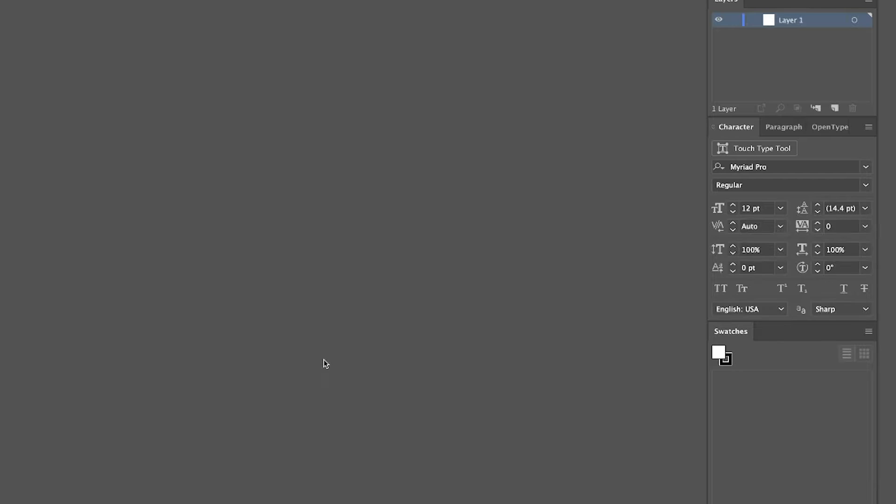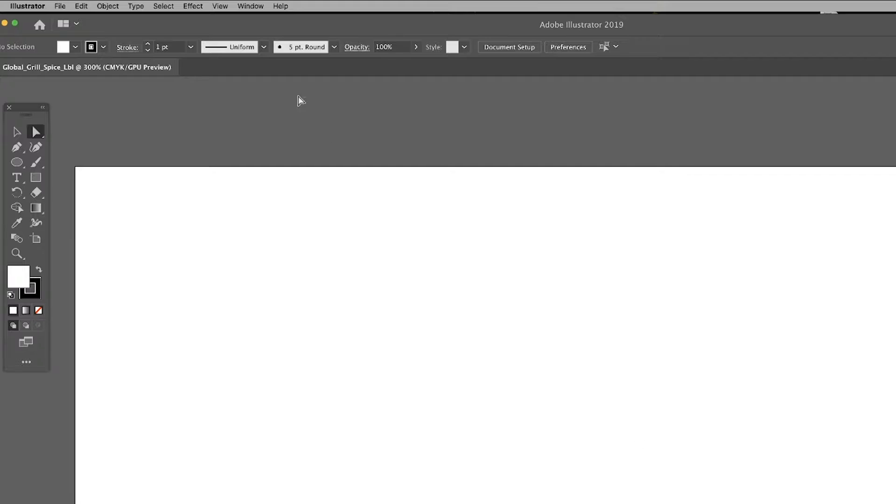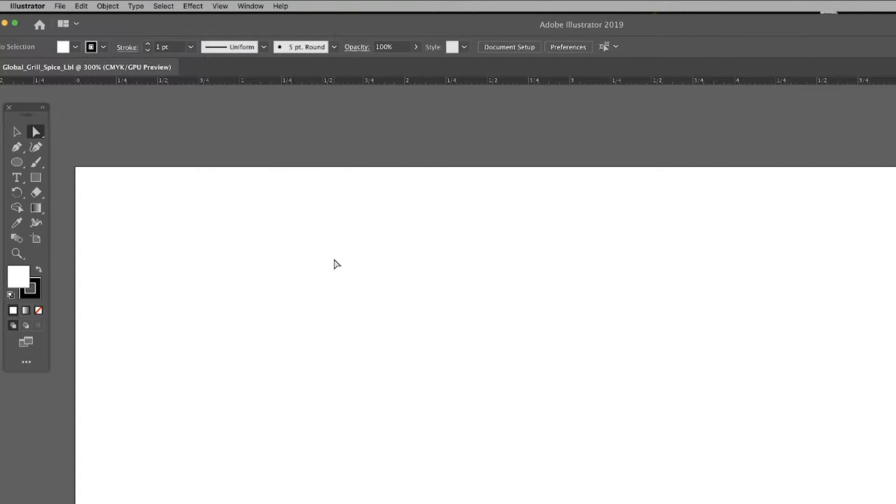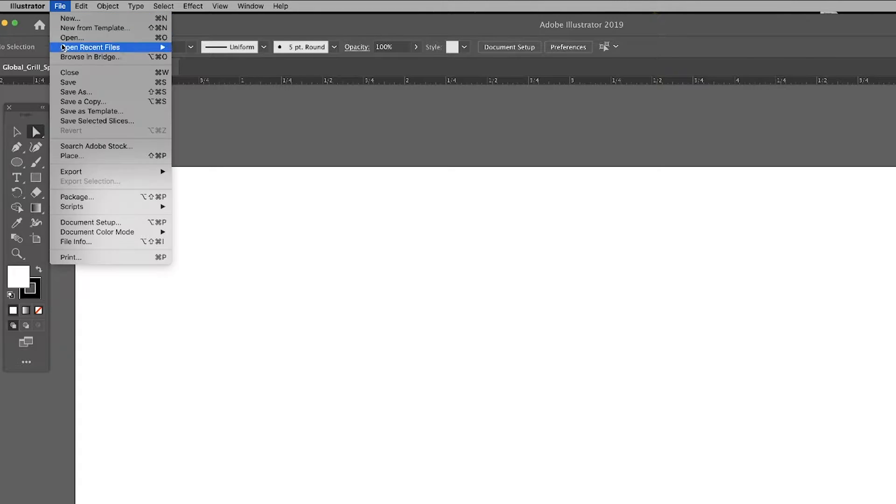I'll start by turning on document rulers. For vibrant color output, we want to design and save our file in RGB format.